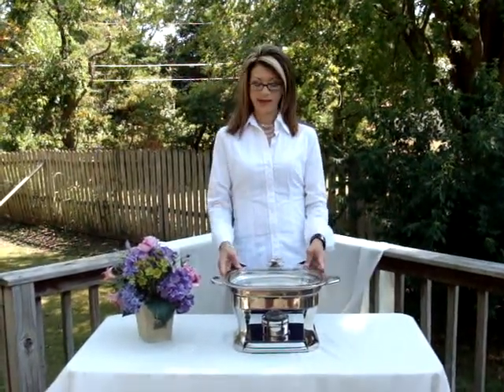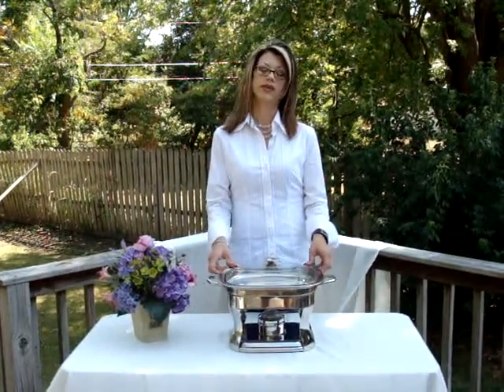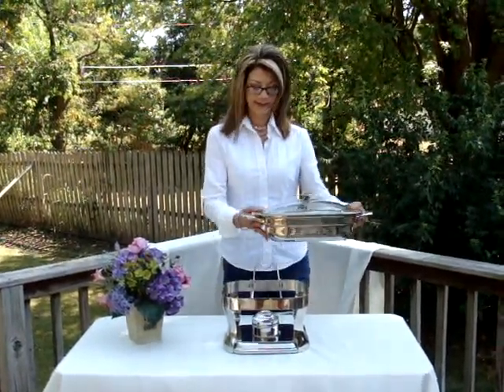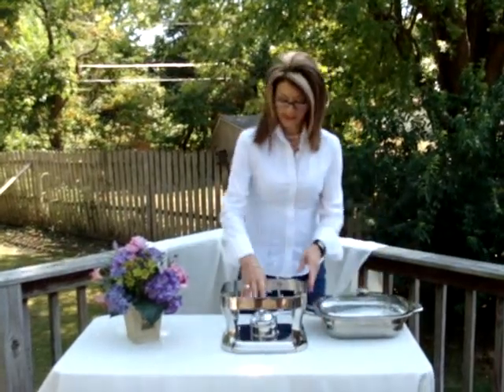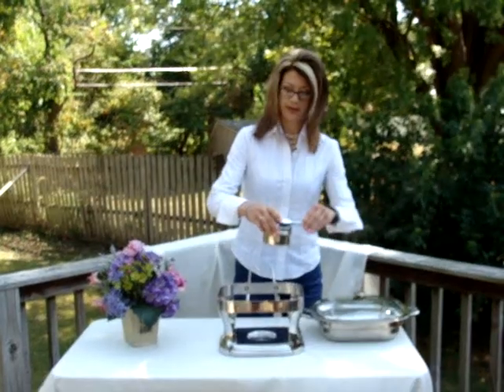Hi, welcome to another great auction. Today we have a Kirkland Shaking Dish for sale, up for bids. It's really nice. It comes with a little filament cover.